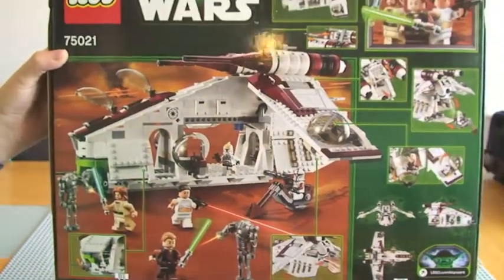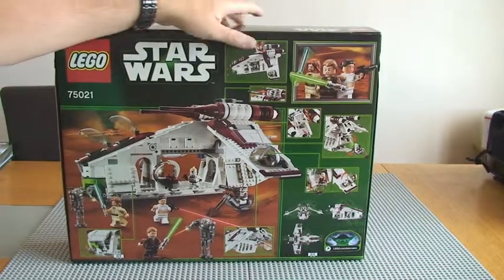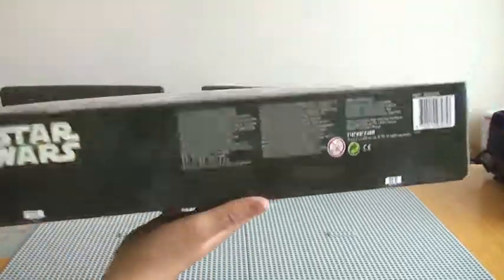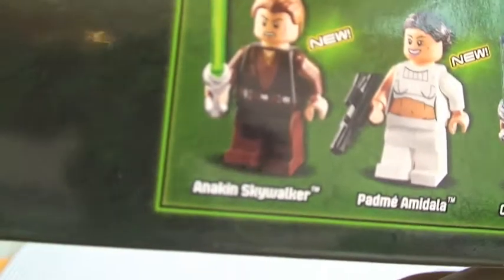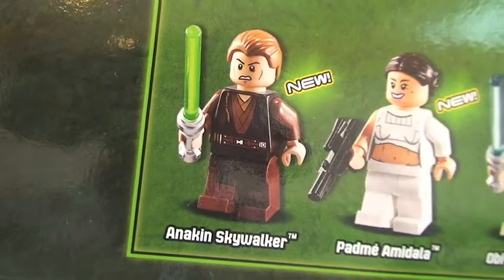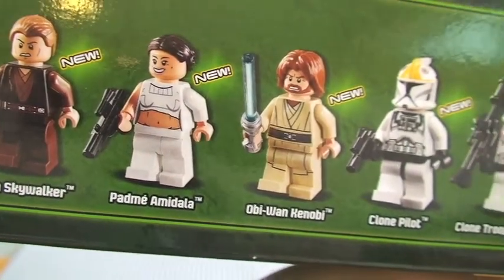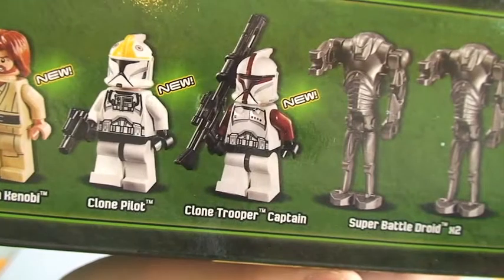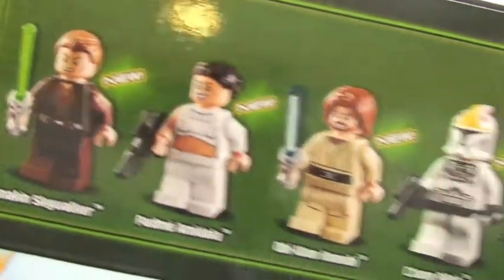I'm not going to go into loads of detail regarding the features, because obviously I will be doing a review of this set once I've got it built. And as usual, there we have our minifigures: Anakin, Padme, Obi-Wan, Clone Pilot, Clone Trooper Captain, and two Super Battle Droids. Good collection of minifigures in this set.